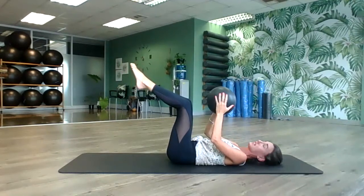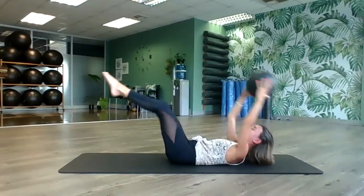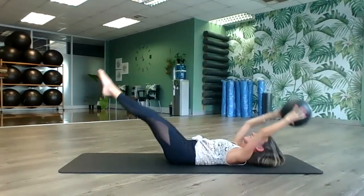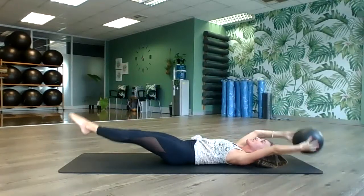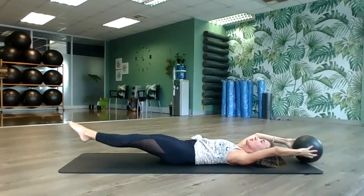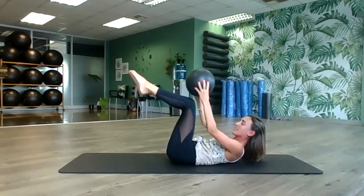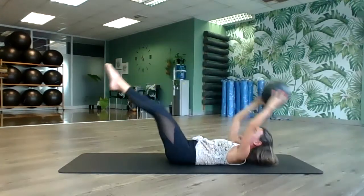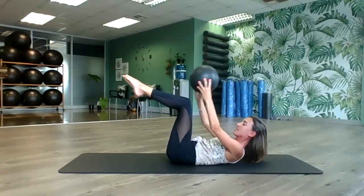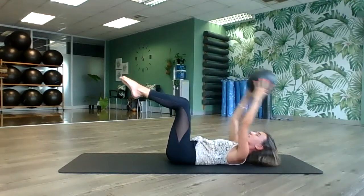Grab the ball in both hands, bring your knees together. Reach the ball back, reach the legs forward, and lift — we're going to do ten. Tummy is already on fire from those lovely dead bugs. Really be a dead bug here. Complete ten reps, then hold it up and pulse the chest upwards for ten counts, then hold and release.